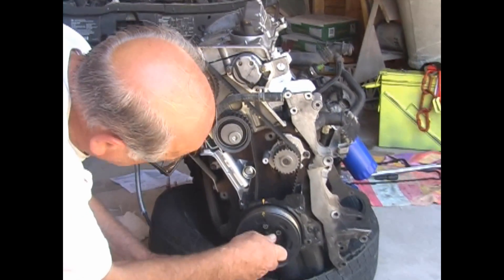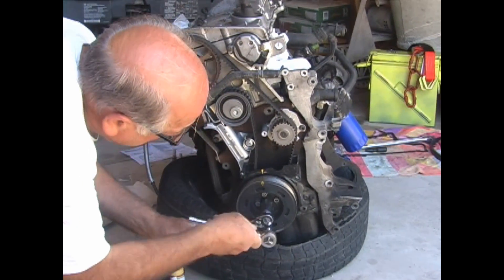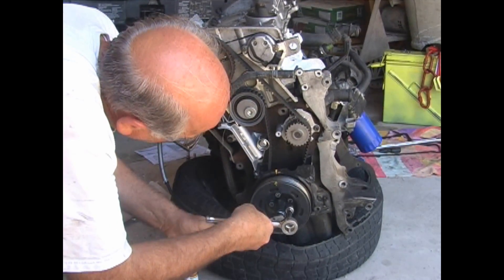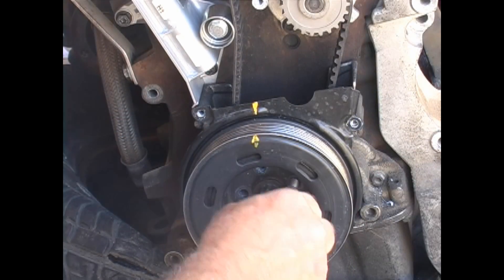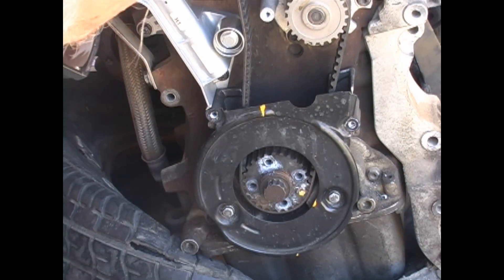Now we take off the belt pulley. I normally just hold the crankshaft from turning, then loosen the bolts holding the pulley.